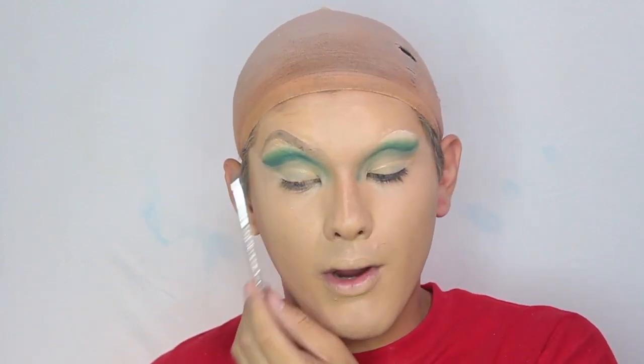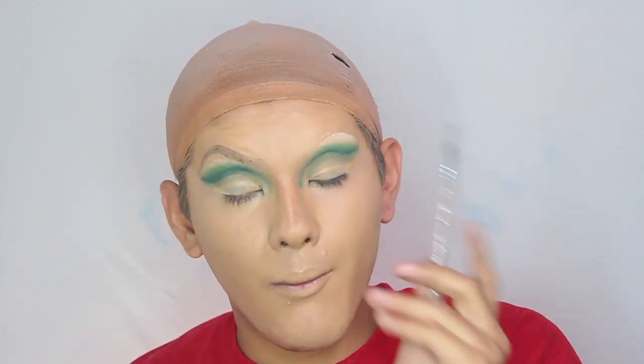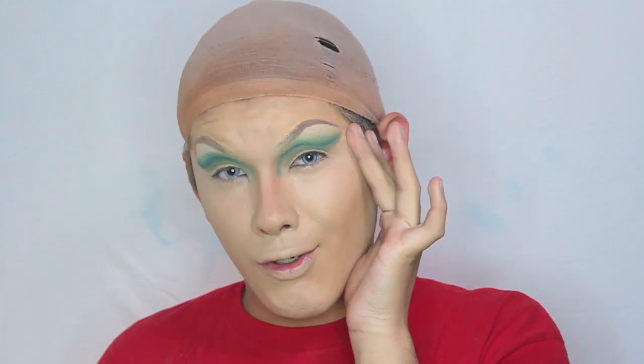My first brow is done. I'm going to be doing the second one off camera and I will be right back. My eyebrows are now finished and I'm looking kind of good. Now we can powder and set everything down.